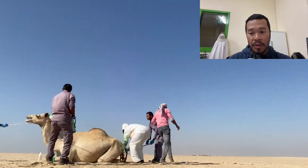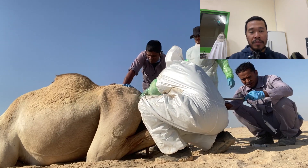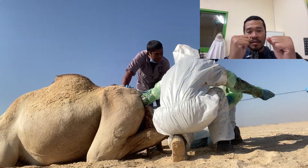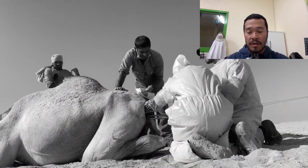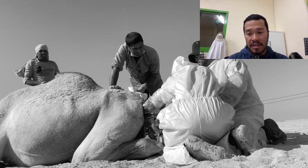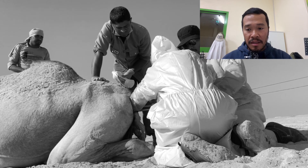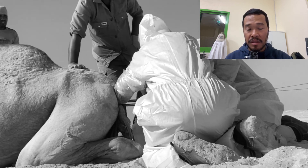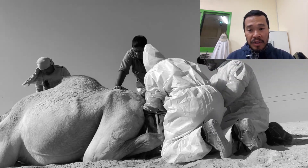The fetotomy tool is a stainless steel metal tube about one and a half meters long with two openings so you can insert the wire on both sides and perform a sawing action. We first had to place the animal in a seated position to safely do the procedure. This is not a two-man job — you need a minimum of five or six people because it's a large animal that must be properly restrained.